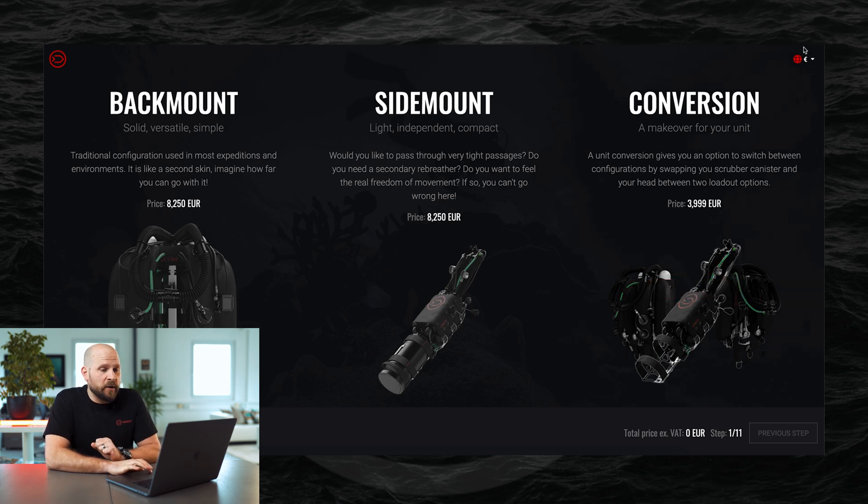What you can also see on the main page in the top right corner is a selection of currency. You can choose between the price being displayed in euros or in US dollars.